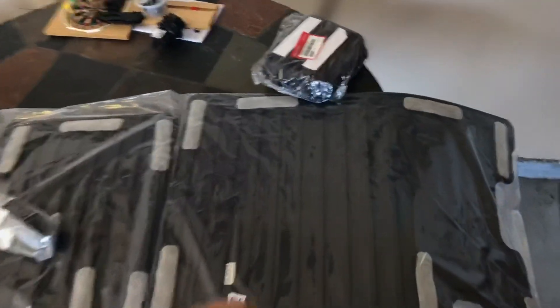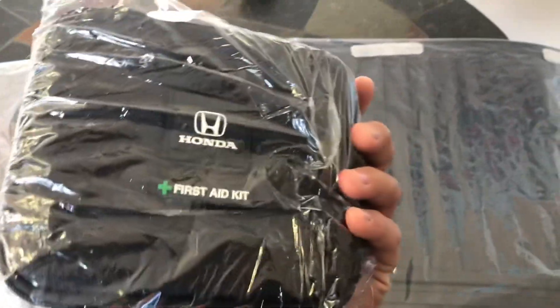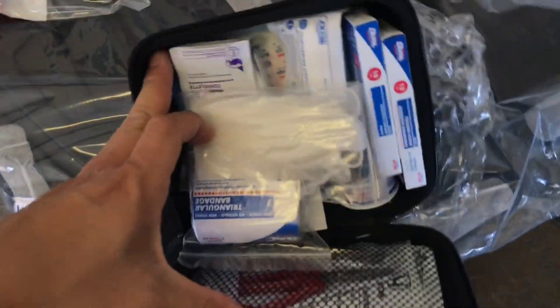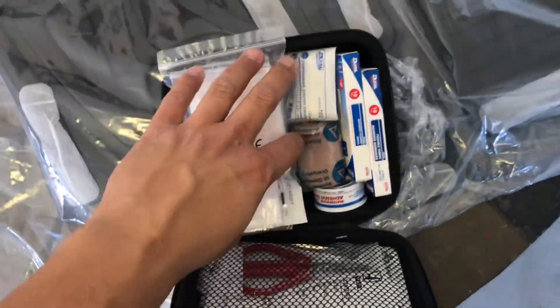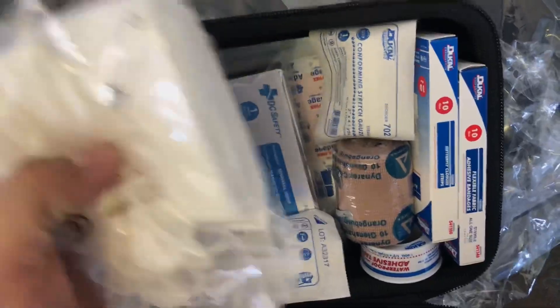What also came with my order — I ordered this because I do have a track event coming up and I just thought it'd be cool to have — this is the first aid kit from Honda. If you guys track, anything's possible when you're out there. It's always good to be prepared, and even for others that don't come prepared, at least you're ready to help them out because it's all one big family event as they say.